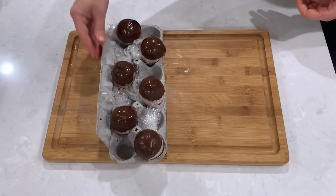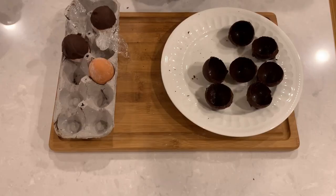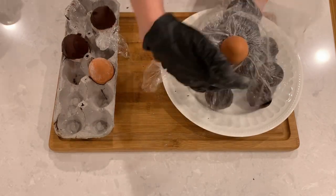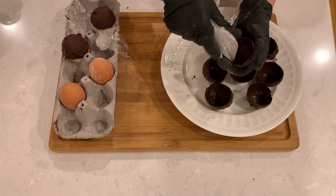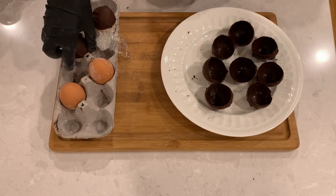Put the eggs in the freezer for about 10 minutes for the chocolate to set. Now that the eggs are all set, twist the egg out gently from the shell, and gently peel out the wrap. Get all of your half shells ready and let's move on to the next part.